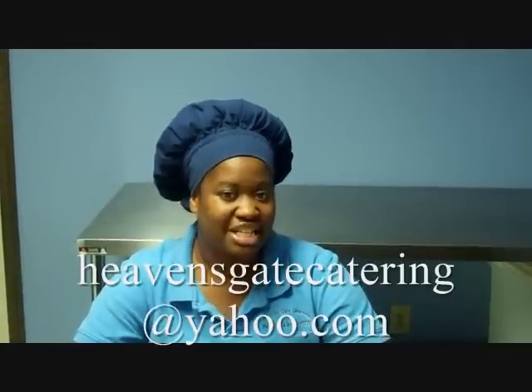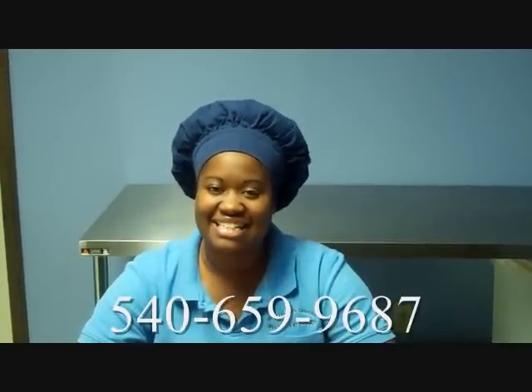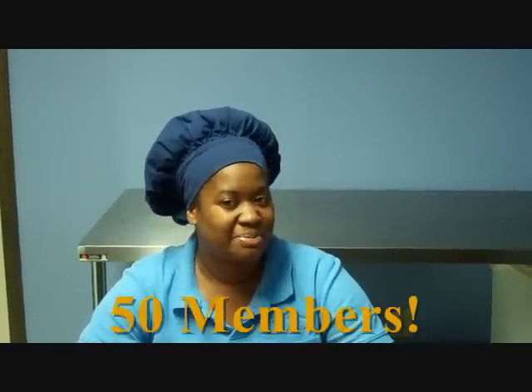So now you know all about the Pound Cake of the Month Club. What are you waiting for? Email us today at heavensgaycatering@yahoo.com to get your application. You can also call us at 540-659-9687 to fill out your application over the phone. Our goal is to have 50 members. Our first ship out is September 5th. So tell all your friends and family about this great opportunity.